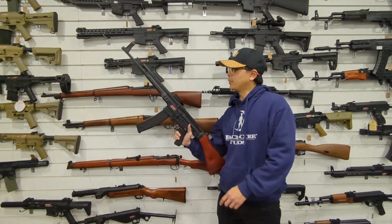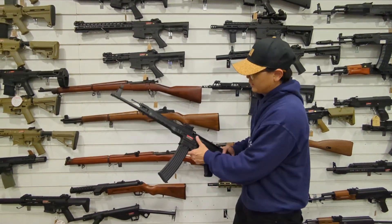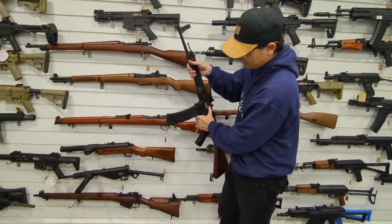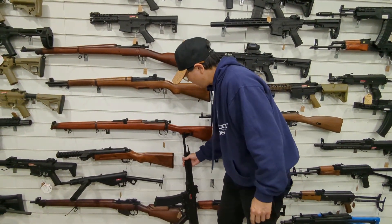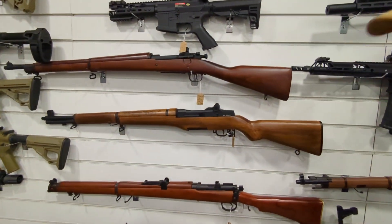Hi everyone, welcome to Bespoke Airsoft. We've got lots of Second World War weapons — some AEG, some bolt action — and I will show you some new guns that have been added into the vintage collection.